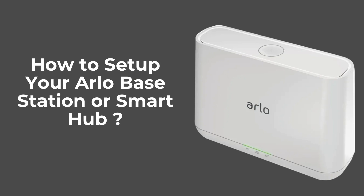Today, we're going to show you how to set up your Arlo base station. This base station is essential for connecting your Arlo security cameras to the internet and managing them efficiently. Let's get started.